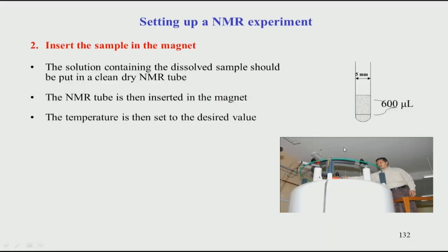Once the sample is prepared, we have to insert it into the magnet. You take the sample in a clean dry NMR tube — typically a 5 mm diameter glass tube, though 3 mm tubes also exist depending on the spectrometer. The standard sample volume is about 600 microliters, corresponding to a height of about one and a half to two inches in the tube.